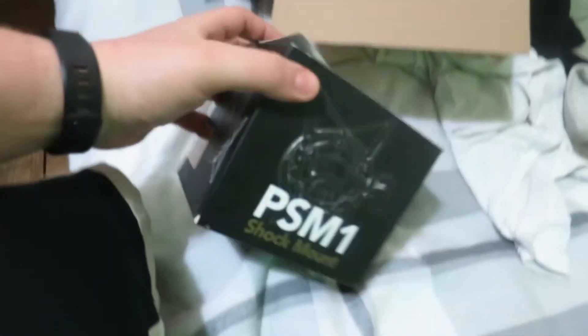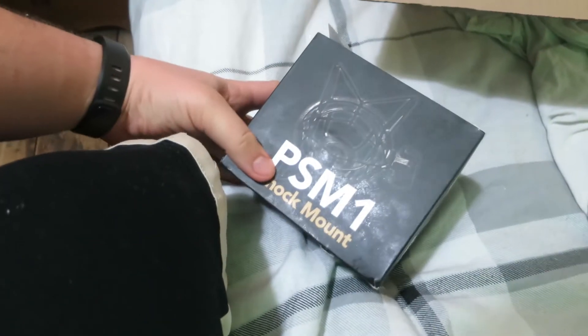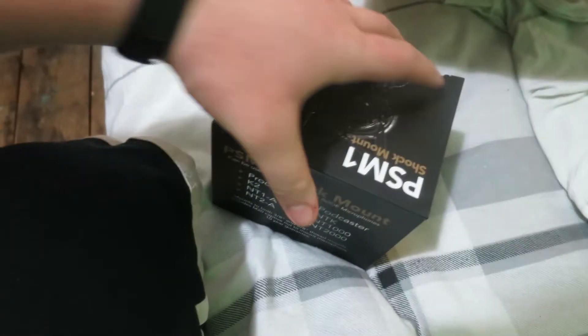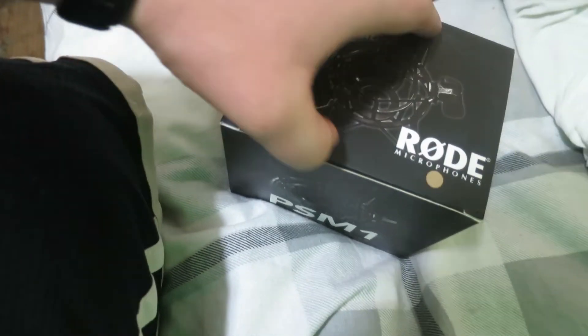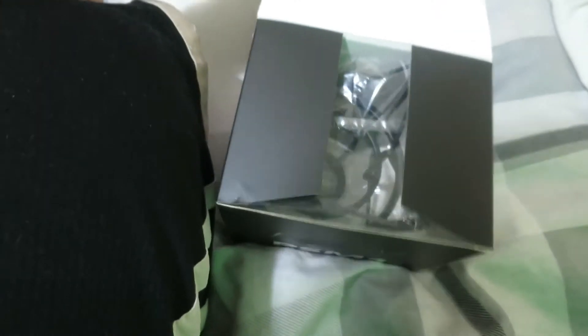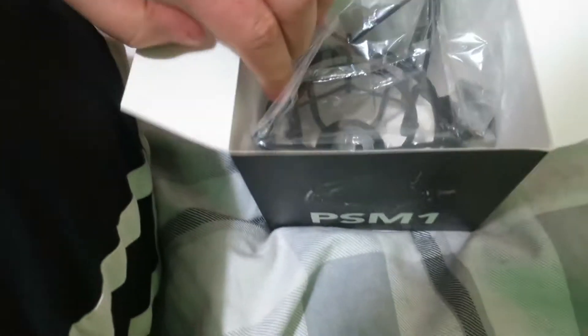I went on Amazon and didn't even realise this — I bought tons of things, but you can change to a different seller and literally get it cheaper. I got it for £10 cheaper: £27 normally, and I got it for £17, just because the box was destroyed, which I don't care about. As long as the thing's working inside, I don't care what the box looks like.